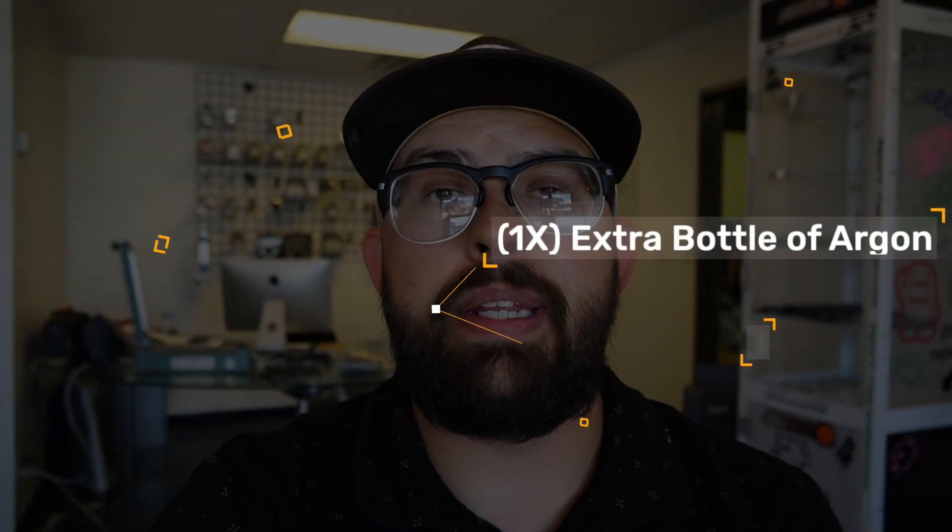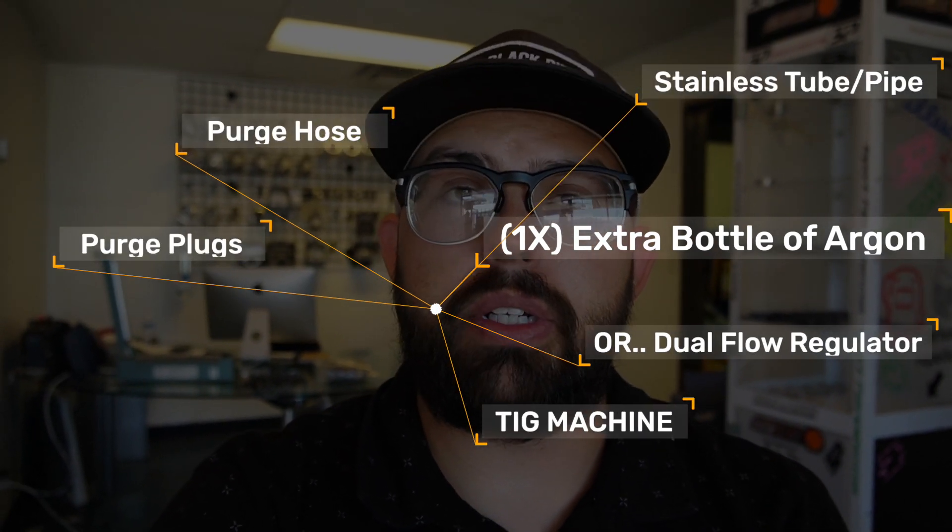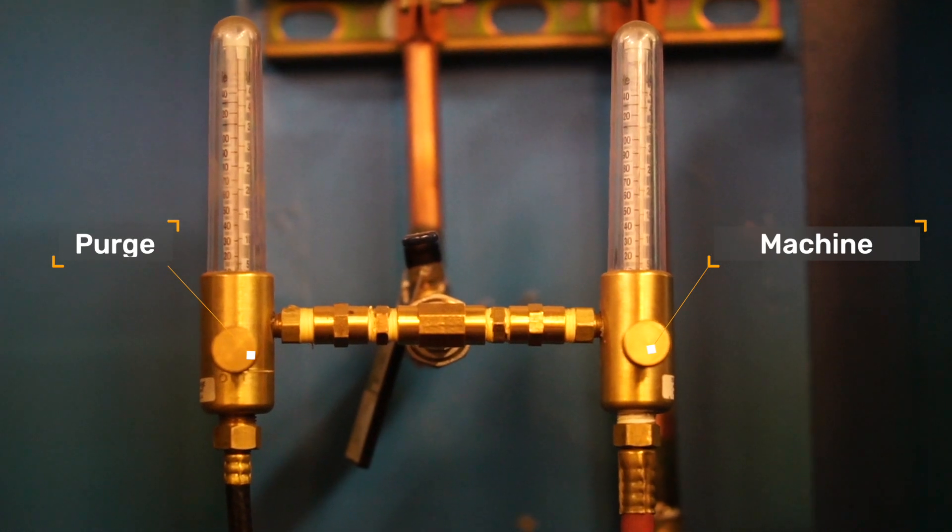You guys are going to need a couple of things to get started. If you have two different bottles and you don't weld off a Dewar like most production welding facilities do, you're going to need two different flow meters — one bottle to back purge, one bottle goes into the back of your machine for shielding gas through your torch. If you only have one bottle or you're welding off a Dewar of argon, you can use something called a dual flow meter, which plugs into your bottle and gives you two outlets so you can change the gas flow rate depending on whether it's going to your machine or your back purge.